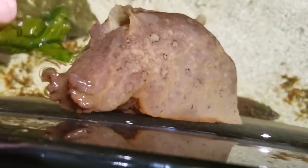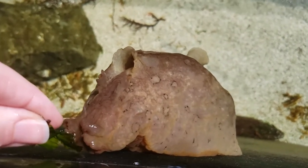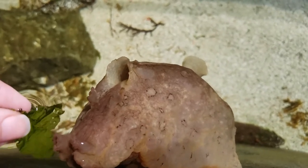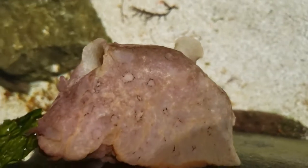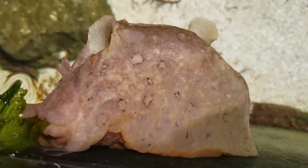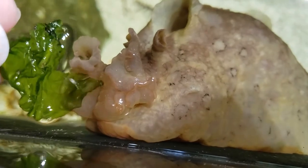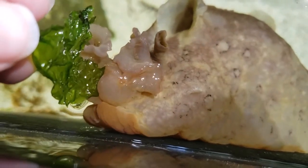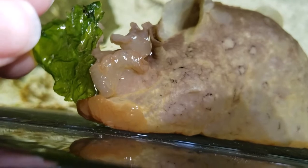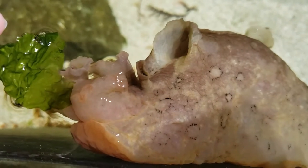I'm going to see if I can give this guy a little bit of our ulva, sea lettuce, and put it right in front of him, let him smell it. Tasty snack? So right there in the middle is his mouth. There he goes. It's incredible how quickly they'll eat up the sea lettuce.